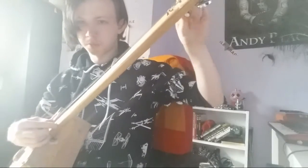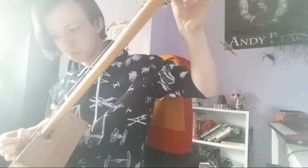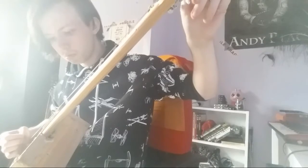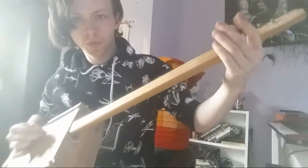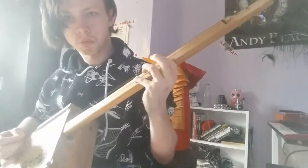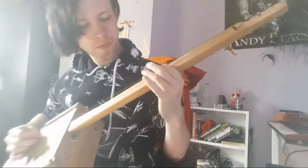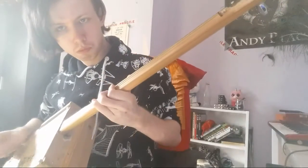Now for a laugh, I'm gonna try and tune it to the lowest notes I possibly can. I'll try and tune it to myself. Yeah, the chords don't play very well on that.